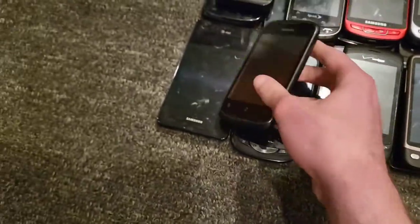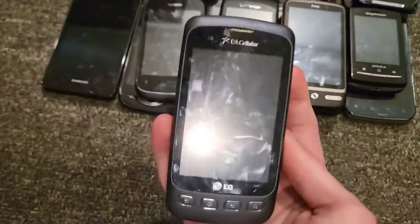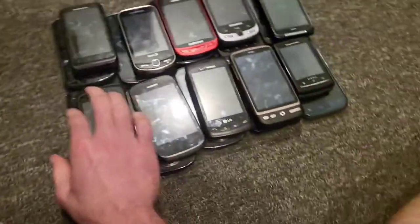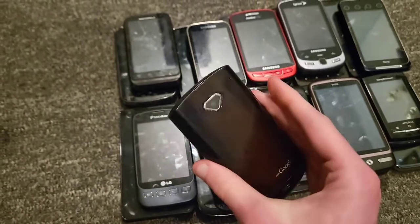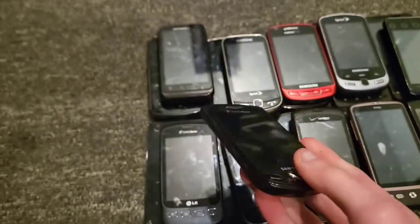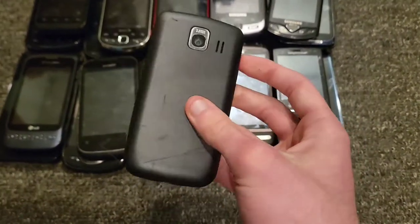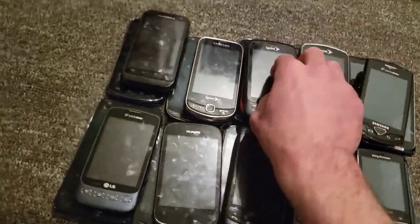I have a Huawei Ascend Y on US Cellular — works perfectly fine, I like this phone a lot. Then an LG Optimus U on US Cellular in a nice blue color, works perfectly fine. Then a Samsung Gem on US Cellular — very beat up shape, but it's pretty cool.